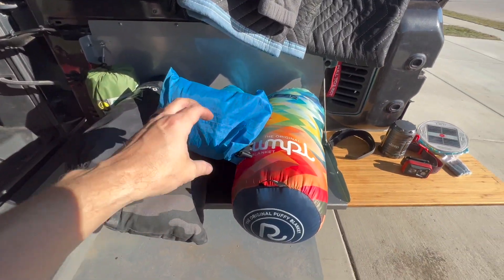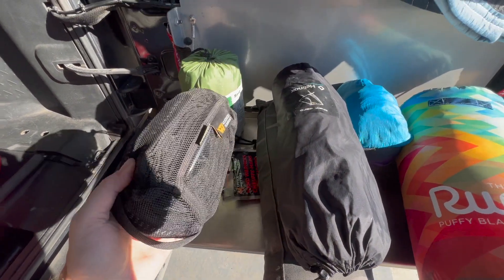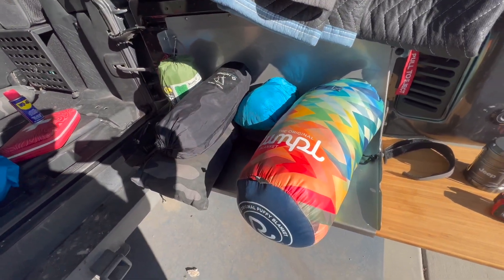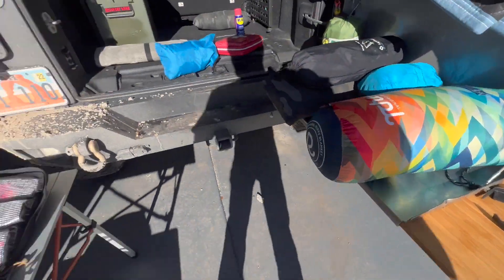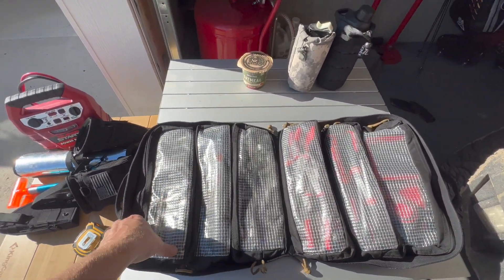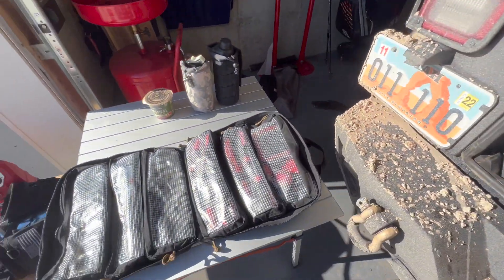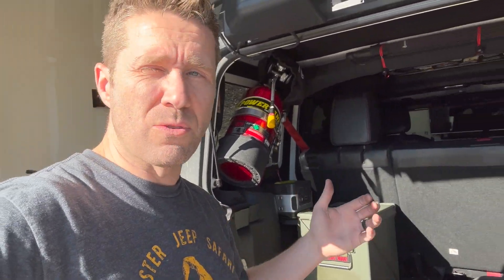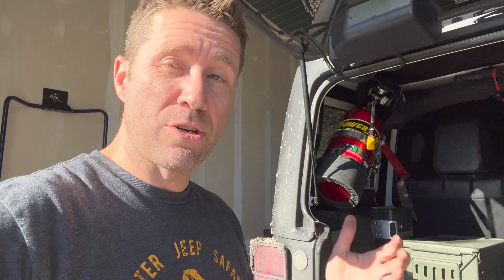I still need to figure out what to do with my sleeping stuff — my mattress, chair, hand warmers, hammock straps, the hammock itself, a sleeping bag blanket, and a pillow. I also need to pull a few things and put them back in my tech pouch. Over here I've got my tools, and I want to make sure I've got them set the right way. I'm thinking I might store the tools in front of the recovery gear instead of underneath the seat. I used to keep all my tools under the rear seat, but whenever I had to lay the seat down, I'd have to pull everything out — a bit of a hassle. I'd like to find a way to avoid that.